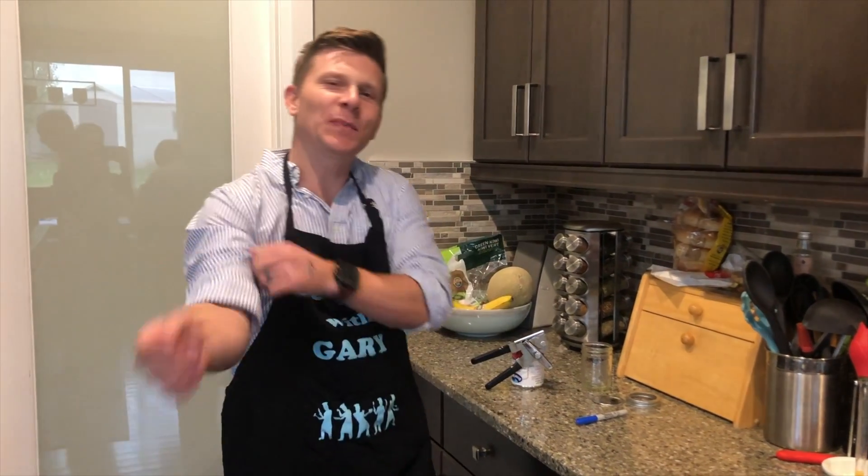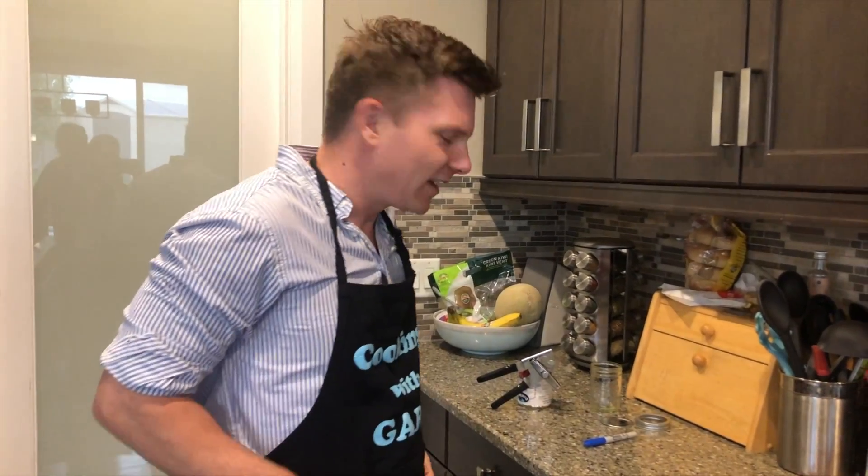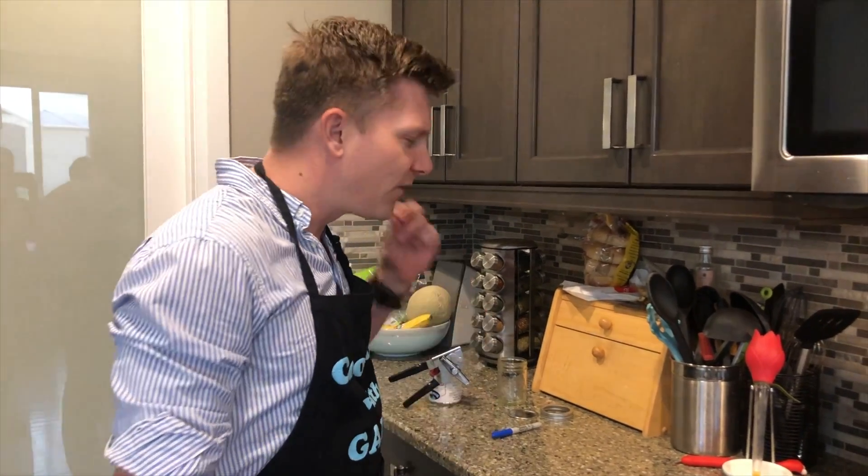Hello and welcome to another Cooking with Gary. I know it's been a while but it's Thanksgiving, and I felt like it was a time for you guys to get another tip for your Thanksgiving meal. I always like to wow the people that come over with a very awesome cranberry sauce, so I'm just going to show you how to do this to make sure it's perfect.